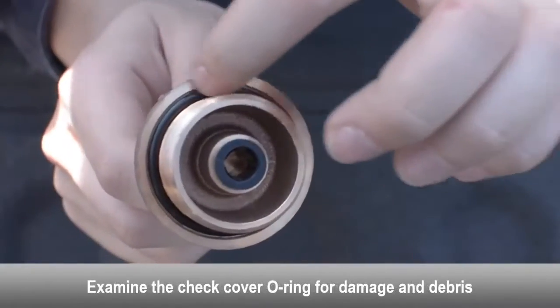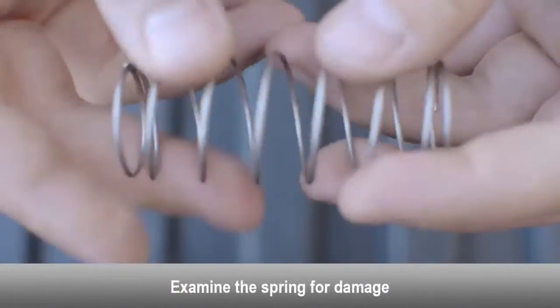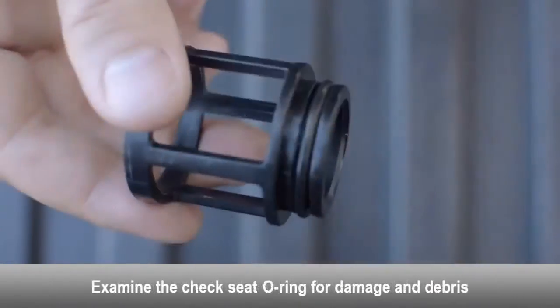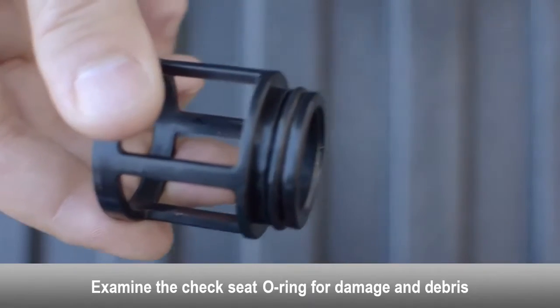Examine the check cover o-ring for damage and debris — replace if necessary. Examine the spring for damage. Examine the check seat for damage and debris. Examine the check seat o-ring for damage and debris — replace if necessary.